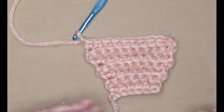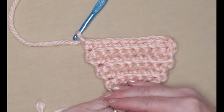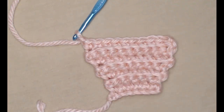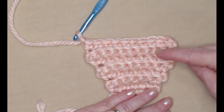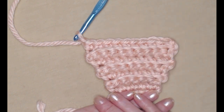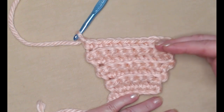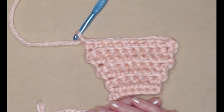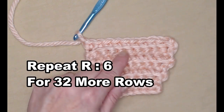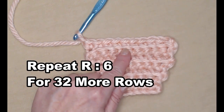If you want to make your ear warmer shorter — maybe you're making it for a smaller person — or longer, remember two rows equal approximately one inch, so do as many rows as needed for the headband you're making. To summarize: repeat row six for 32 rows.